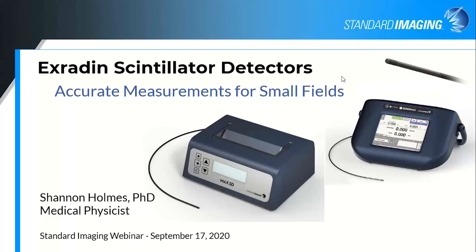Hello, everyone. My name is Shannon Holmes. I'm a medical physicist with Standard Imaging. I'm so glad that you could join me today to talk about the x-ray scintillation detectors. I'm working very hard to give you accurate measurements for your small field dosimetry. We know that's a big challenge.